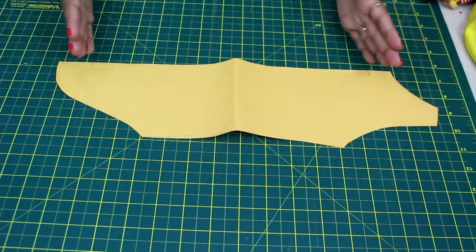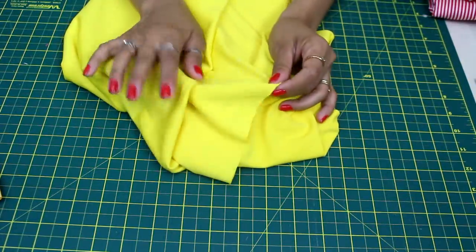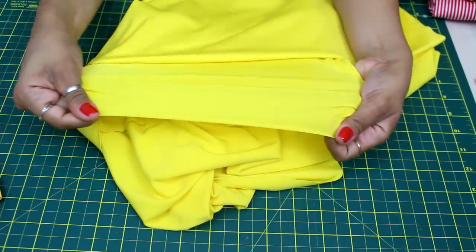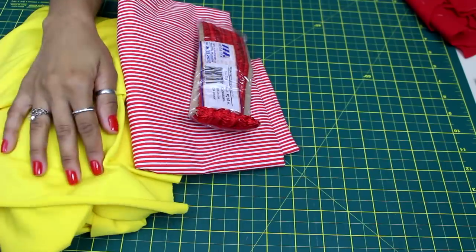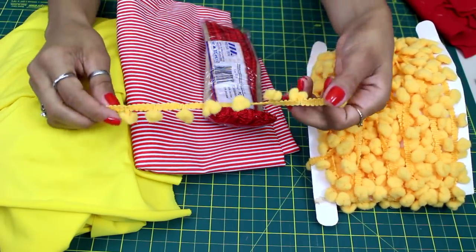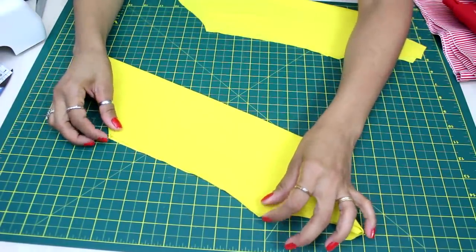Eu primeiro corto a peça de trás, tiro os excessos, e depois corto a peça da frente — uma vez na dobra do tecido, cada uma. A malha que eu escolhi — eu sugiro que vocês façam sempre em malha. Aqui eu estou usando uma malha Energi que tem bastante elasticidade, muito usada para peças fitness, mas você pode usar outro tipo de malha também. Tenho aqui então minhas duas peças cortadas, frente e costas.